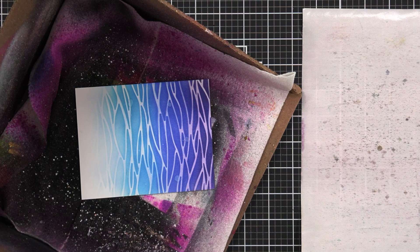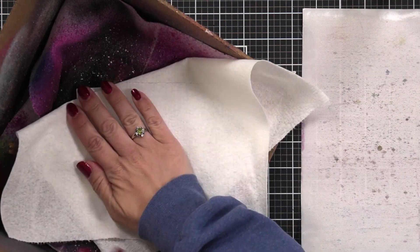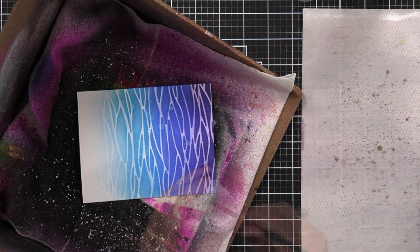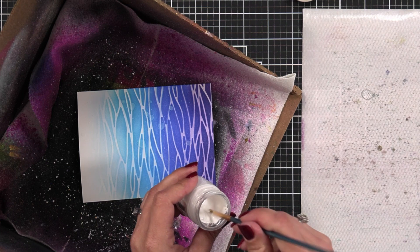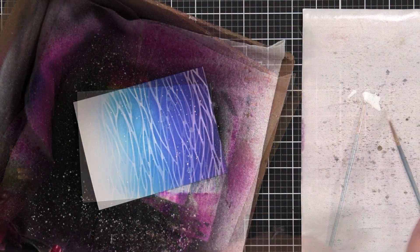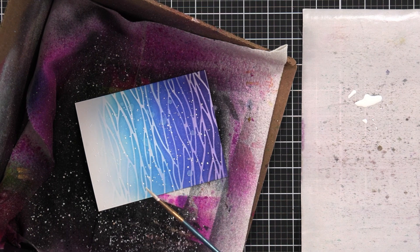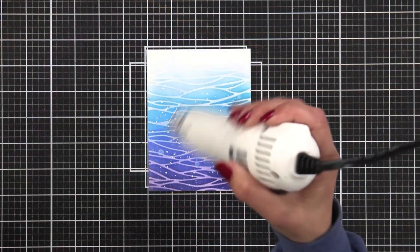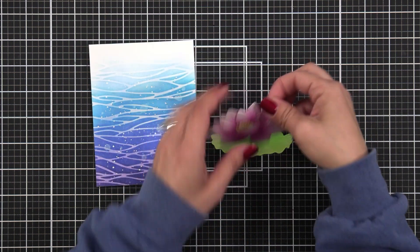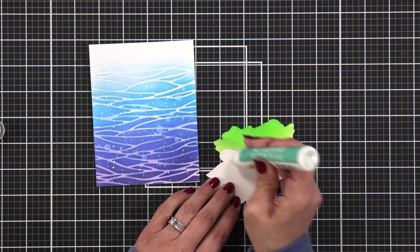I took this panel over to my splat box and sprayed some water on it, because Distress Inks react with water. I spritzed the water down, picked it up with a dry paper towel, and then added some white splatters. I used bleed-proof white paint — any white paint will work — diluted with water, then flicked it over the background. I'm taking my heat tool now to speed up the drying so I don't smear the white paint. I really love how this is coming together.